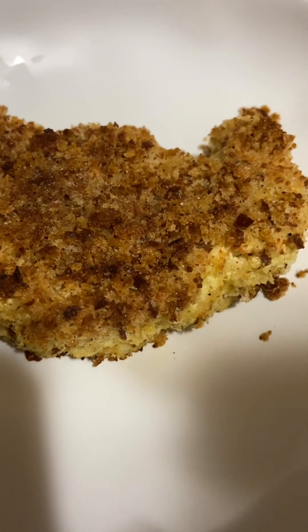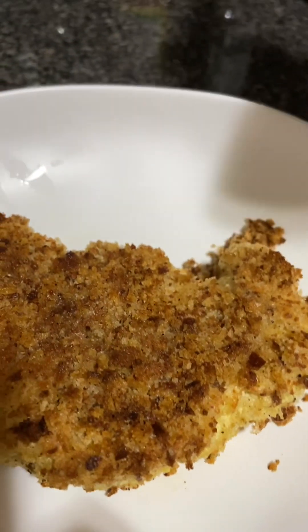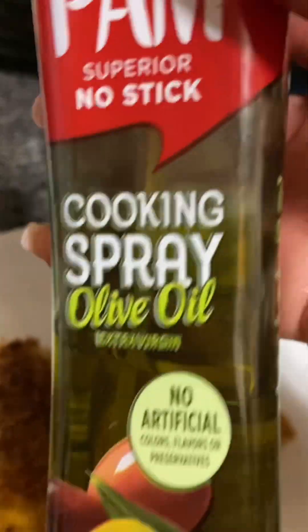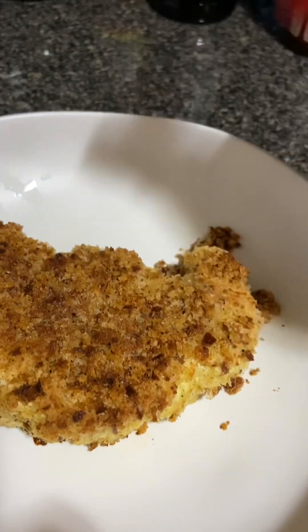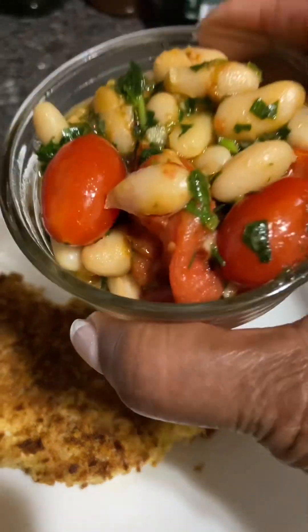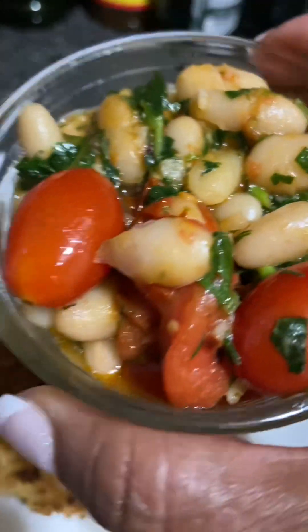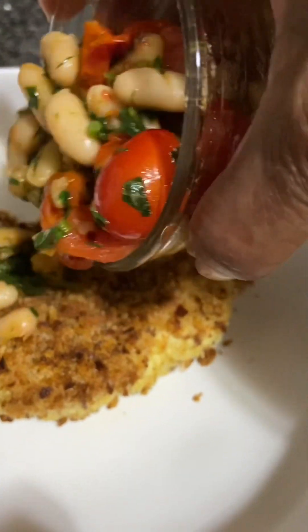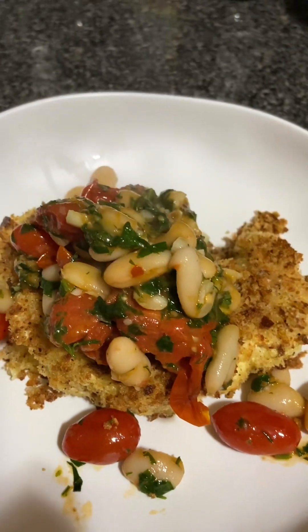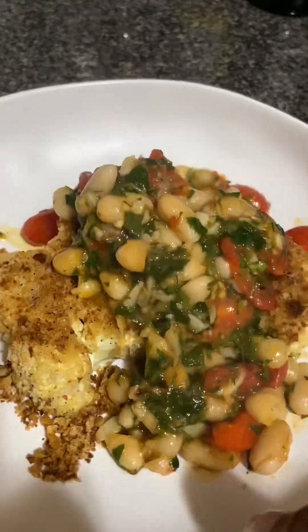It actually gave it a nice crust because I sprayed it on top with some olive oil — I put my own olive oil in here and I sprayed it on top before I put it in the oven to give it this nice crust. And here's my white bean mixture with the tomatoes, fresh herbs and garlic and some hot peppers. Look at that, y'all.